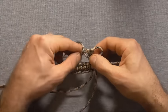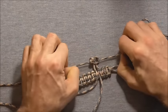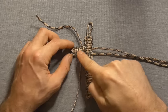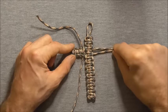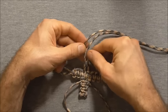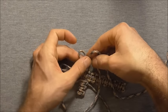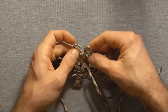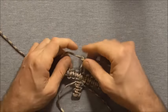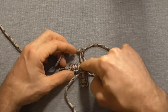Take the right hand strand over, left hand strand over, behind and through that right hand loop. Continue this until we reach this centre piece. Once we get to the centre, repeat that exact same process for the other arm — come out an equal distance and tie cobra knots again: left over the core strands, right hand strand over, behind and through that left loop. Adjust the length if needed and continue cobra knots until you reach the centre.